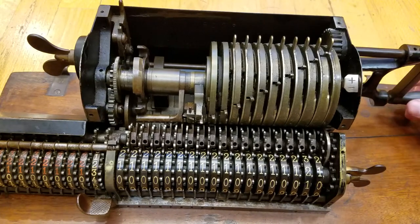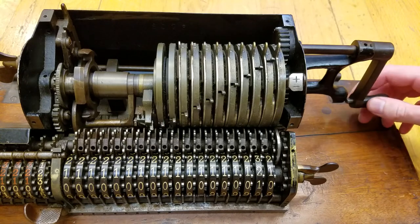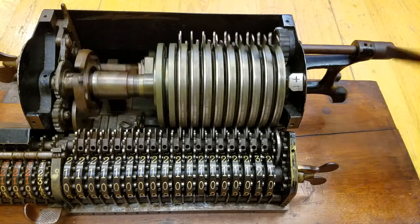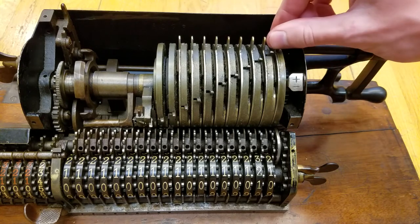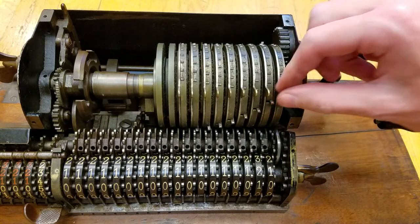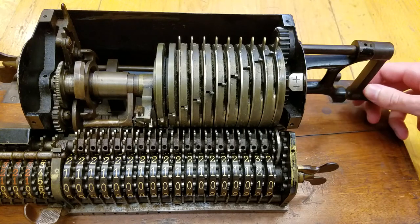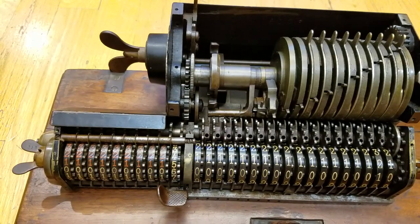A final thing here is this — this is a lock. As you can see, it locks in so that this doesn't move when you want to set the levers. If this were unlocked and you tried to set the levers, you'd just turn the whole thing. So that is about it for the Brunsviga Model A.